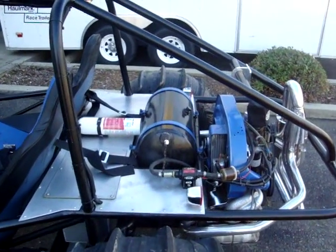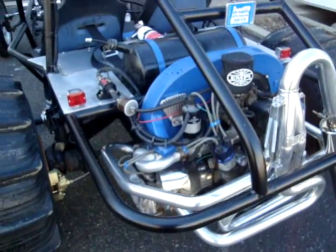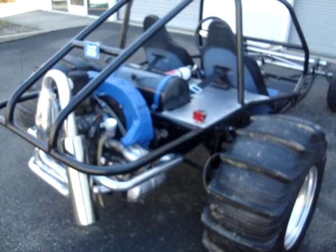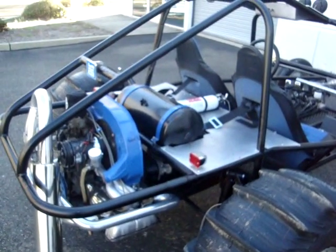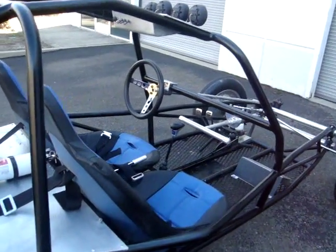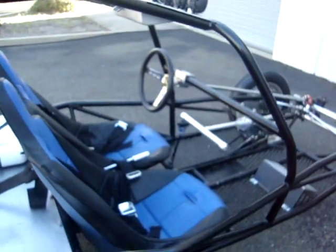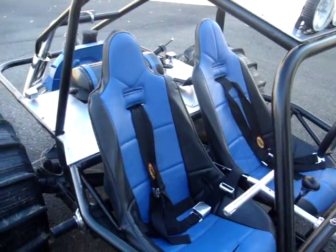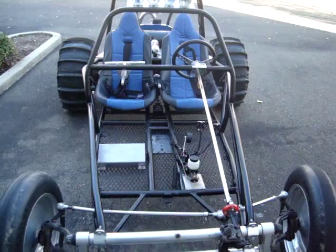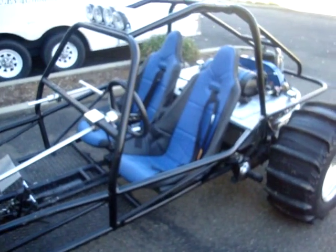Currently it's powered by a 1600 dual-port VW engine. We're going to design the conversion, and then participants in the workshops will do the assembly and wiring. The design and so forth will be done ahead of time, but we will discuss those types of things. So there you have it — it's about a 12-foot long sand rail, and it is a hoot to drive, of course.